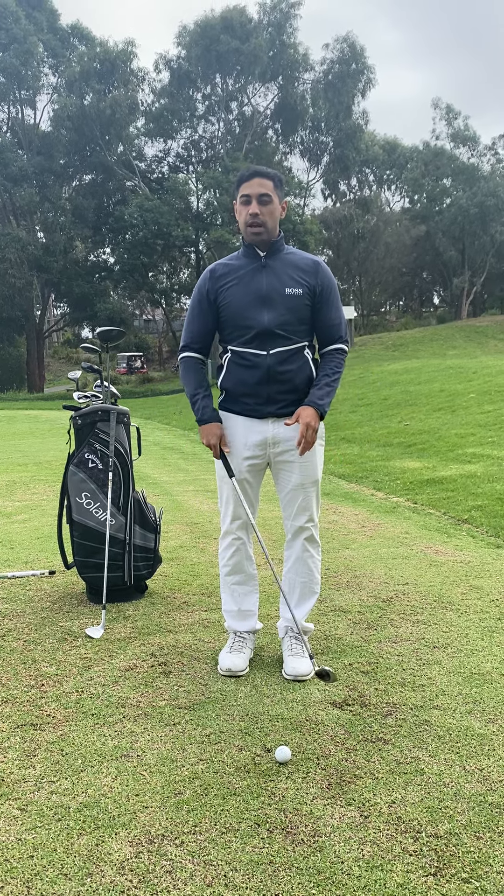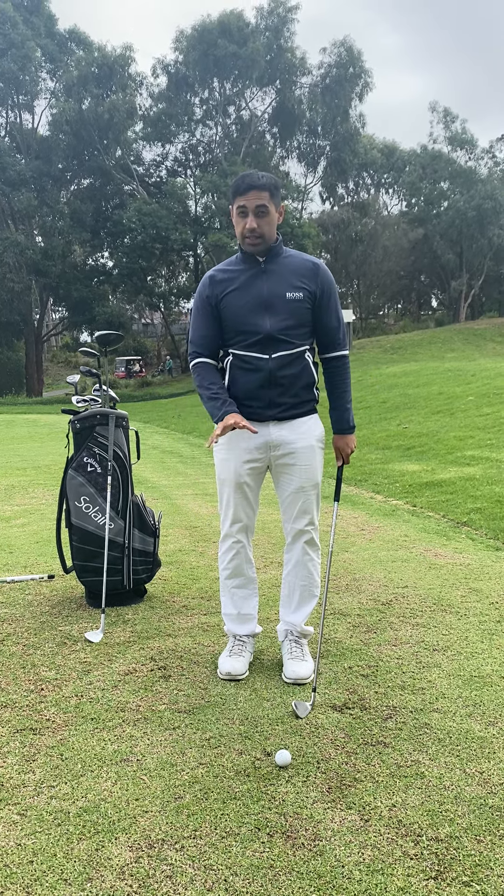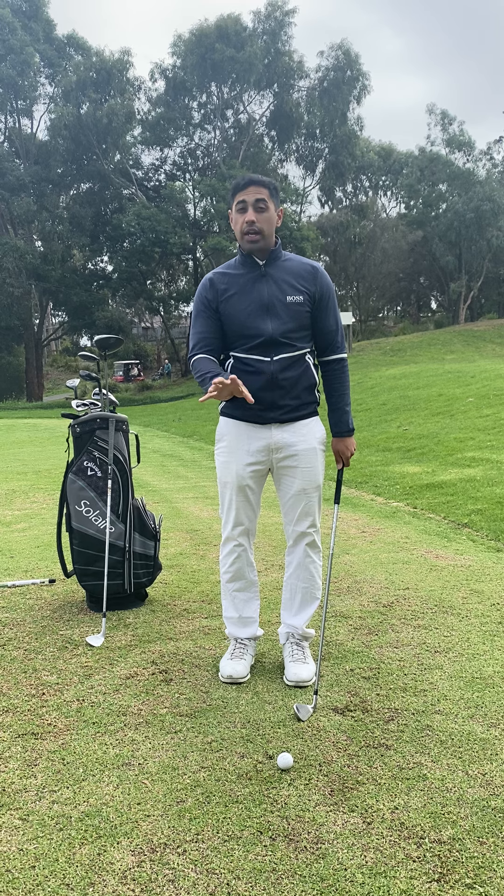G'day everyone, Brandon Ravi from Fairway Birdies. We're going to discuss today how to take our normal iron stance.